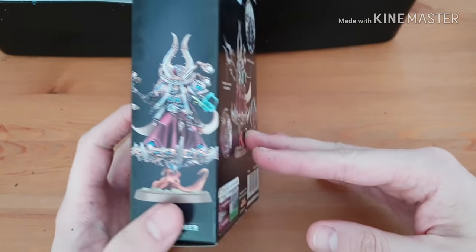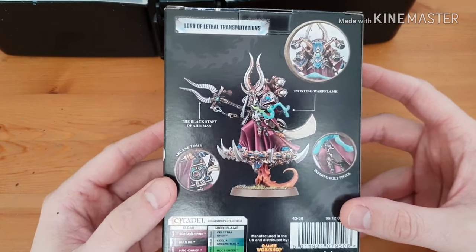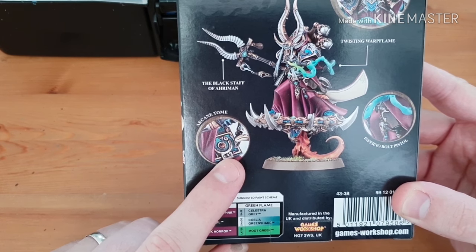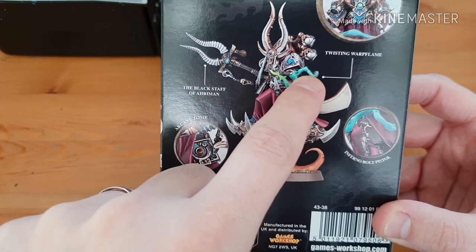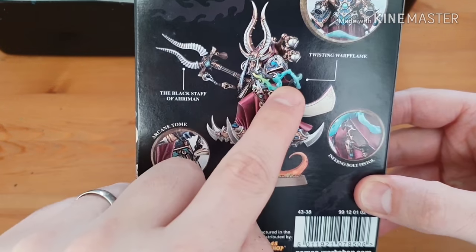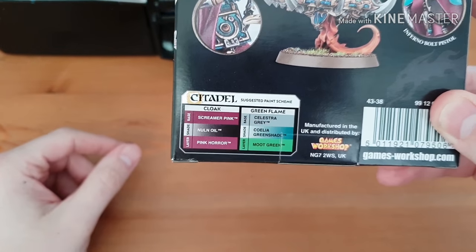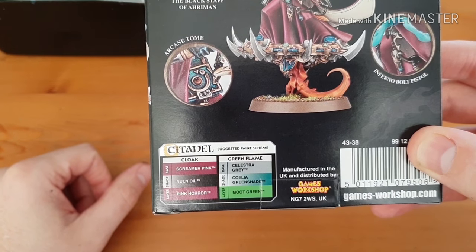On the back it says 'Lord of Lethal Transmutations' which is pretty good. Sorry about the glare coming off the box, it is a shiny box. He's got an arcane tome - a little book - and a Black Staff of Ahriman, a nice little weapon, and a twisted warp flame which I'm assuming is his arm that's transformed. There's also an inferno bolt pistol. The bottom of the box gives a guide for painting the cloak and a green flame: screamer pink, null oil and pink horror for the cloaks, and celestial grey, Caledor green shade, and moot green for the flame.